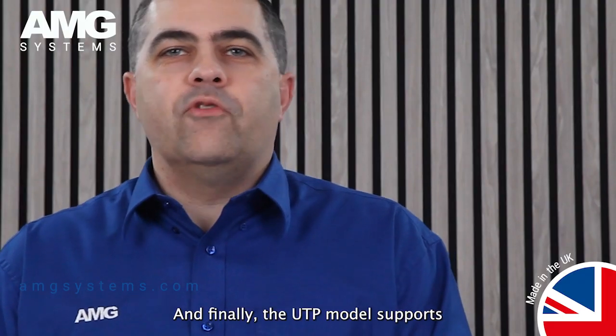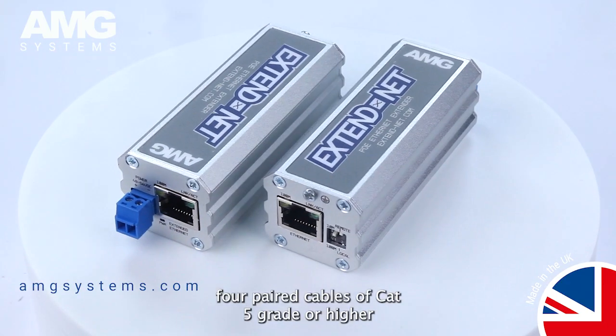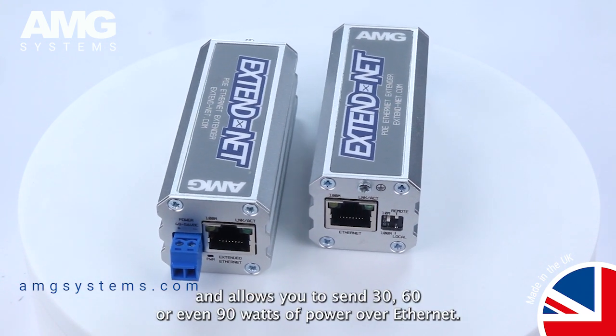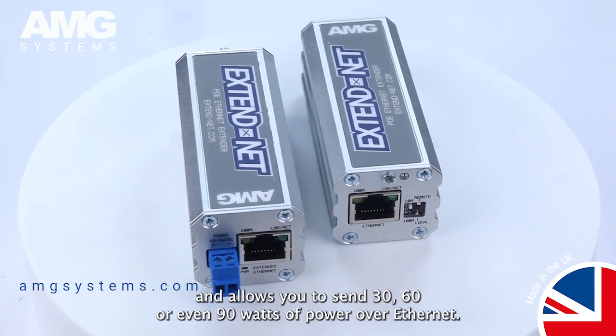And finally, the UTP model supports 4 pair cables of Cat5 grade or higher and allows you to send 30, 60 or even 90 watts of power over ethernet.